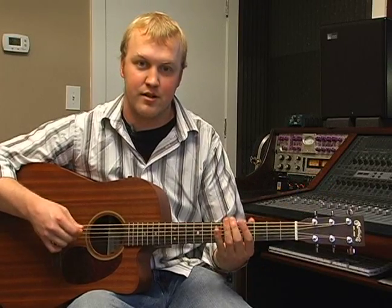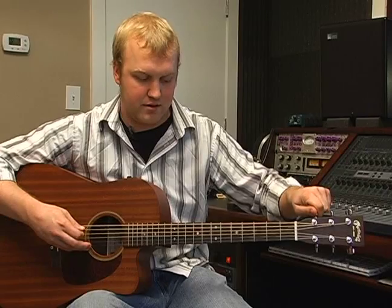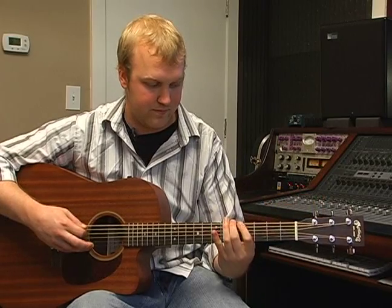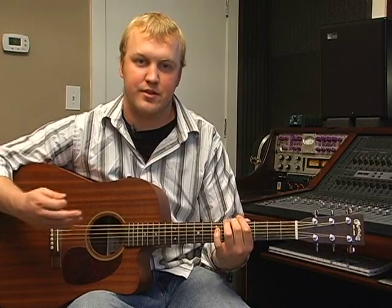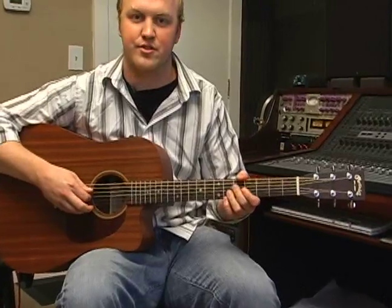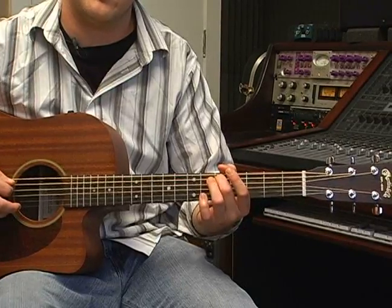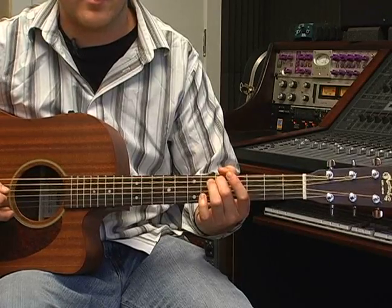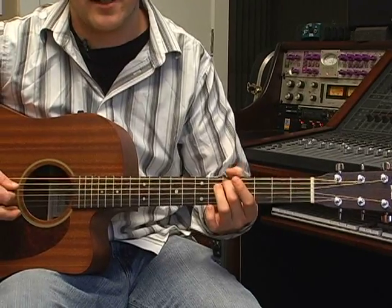So now I'm below it, so I'm going to bring it up. Okay, that sounds pretty good. So now you want to continue this process for the rest of the guitar. We're going to go up and tune the D, which is also the fourth string. I'm just going to place my finger on the fifth fret of the A, or the fifth string, and play it with the fourth string. That one sounds pretty good, so we don't really have to make any adjustments.